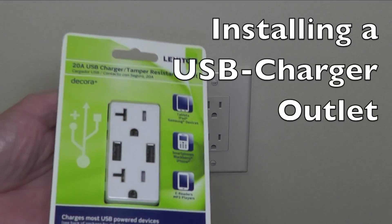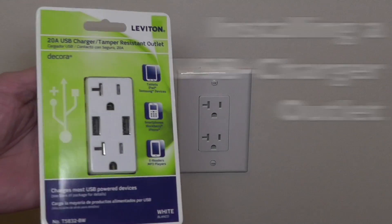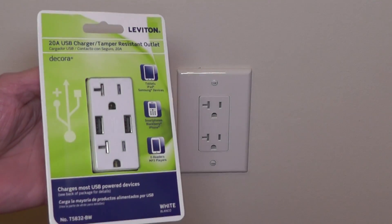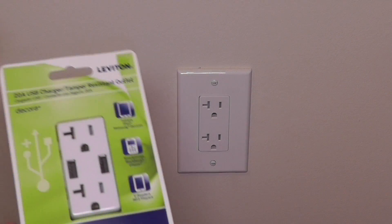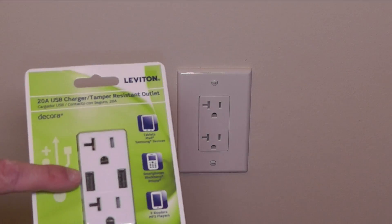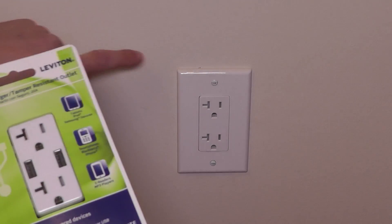Today I want to show you how to install one of these USB charger outlets. You can use these to charge your smartphone or any other USB-powered device.